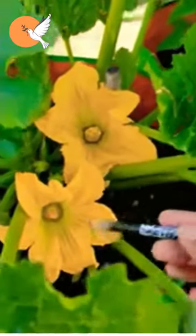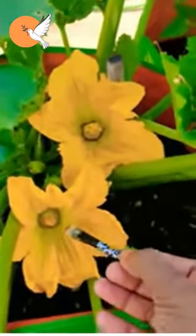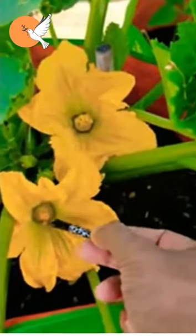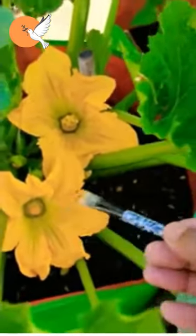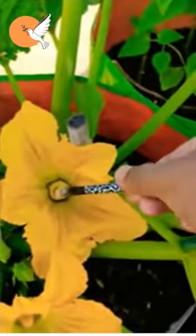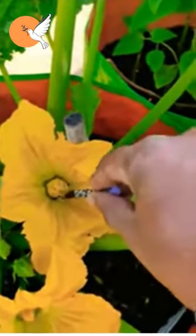If you fertilize the female pumpkin flower with your hand, the probability of getting zucchini increases. For this, you can find a very detailed video on the channel. If you do not do this, you may not have the chance to get fruit from the zucchini in the pot on your balcony.